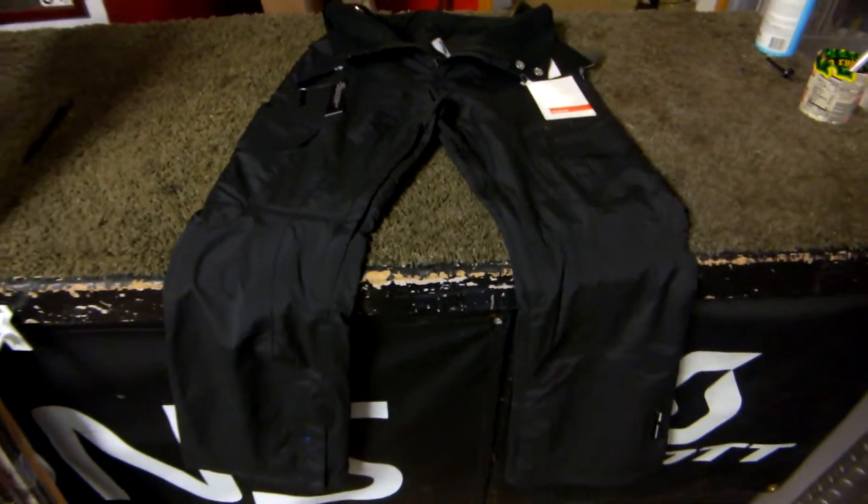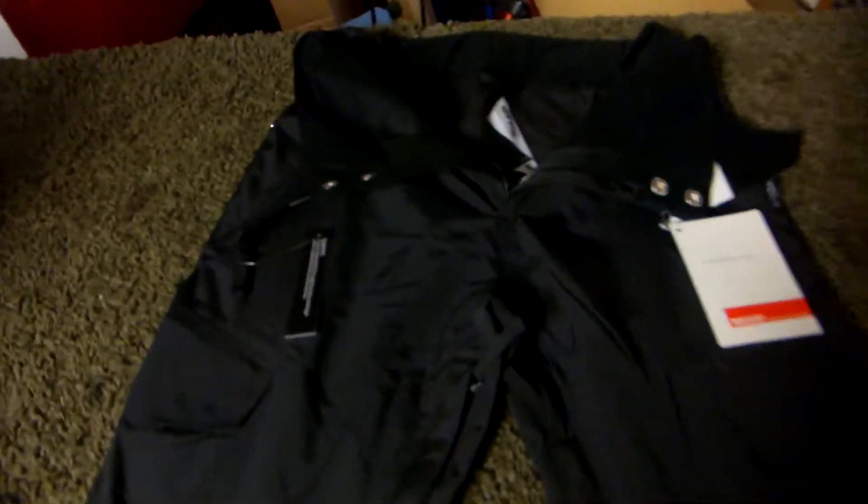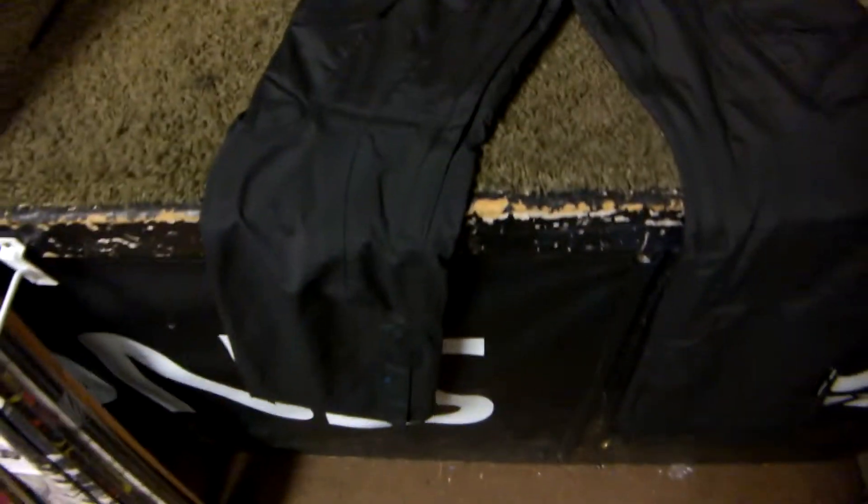Welcome to GetBoards.com! In front of us we have the 2013 Armada Women's Decker Pant. It is made with MegaRex 2L and Superflow Lining System, so it's extremely durable and extremely warm.